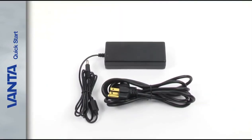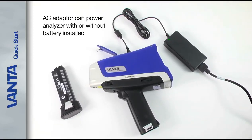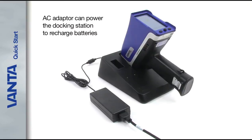Every Vanta comes with an AC adapter. This can be used to power the Analyzer with or without a battery installed in the handle. The AC adapter can also power the docking station to recharge the battery installed in the Vanta and the spare battery in the docking station auxiliary socket.